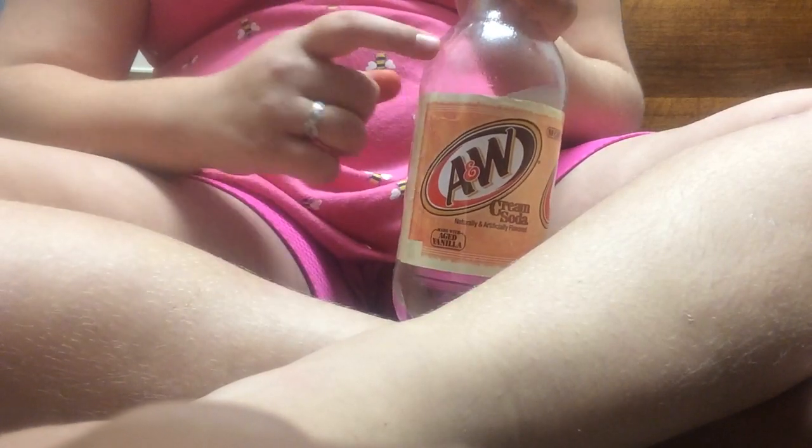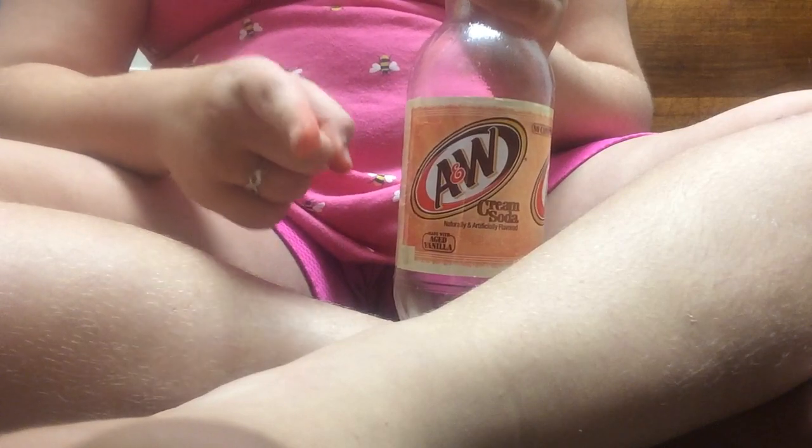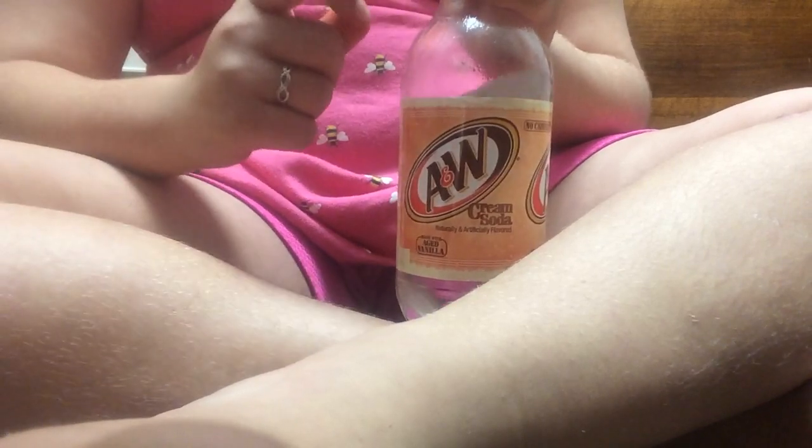This is a good prank for Sprite. Get Sprite, empty the bottle, put water in it, and they'll think it's Sprite. But it's not — it's water. Moms, you can try this if you're a mom. If you want to get kids to drink water instead of Sprite.